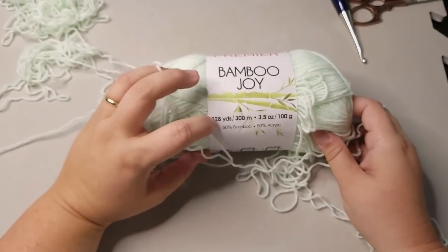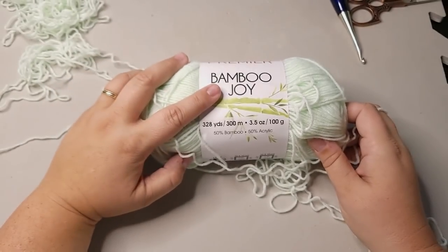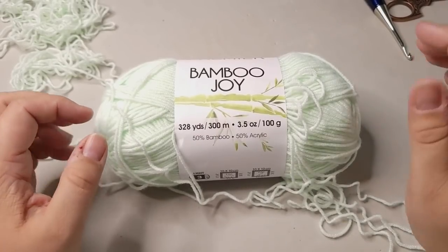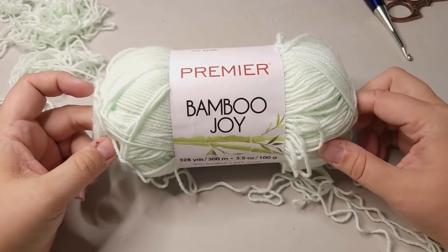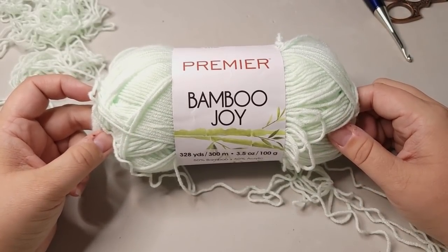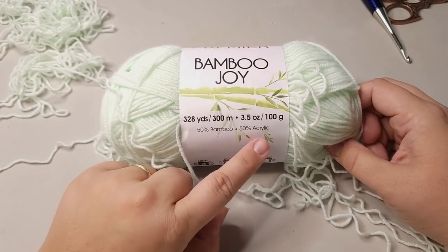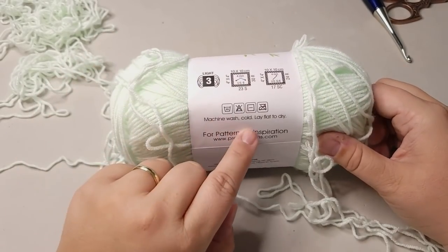This is 328 yards. It is 50% bamboo, 50% acrylic. I had to adjust the focusing — the settings were off, so it's all good. Let's rewind: Premier Bamboo Joy, 328 yards, 50% bamboo, 50% acrylic. It is a lightweight number three or DK weight.